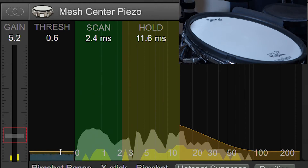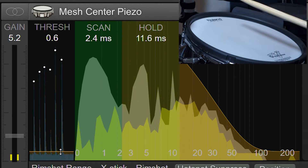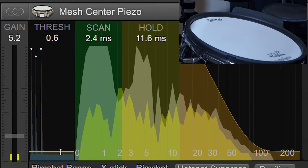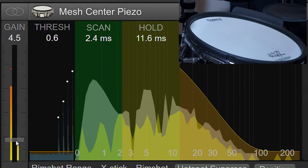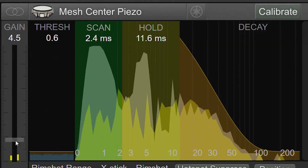Next, we'll adjust the gain. When you hit your pad slightly off-center, you want your hardest hits to barely clip the input. Use the clip indicators in the VU meter to see when your hits are maxing out. If your gain is set to 1 and the input is still clipping, you are going to run into performance issues, and you'll need to mechanically adjust your setup to reduce the signal strength.